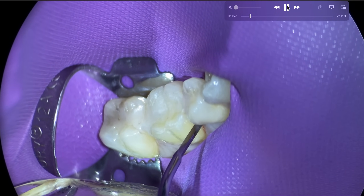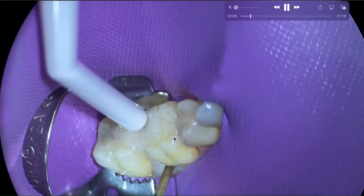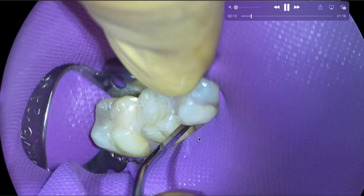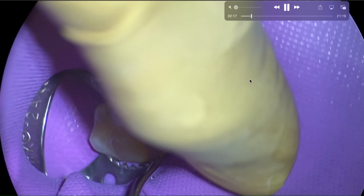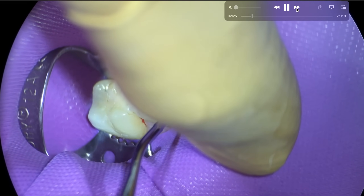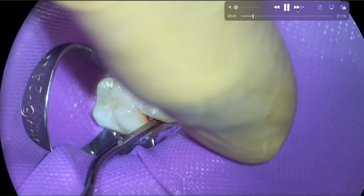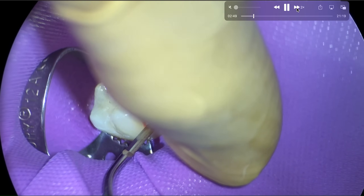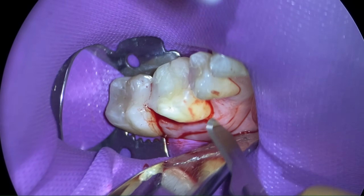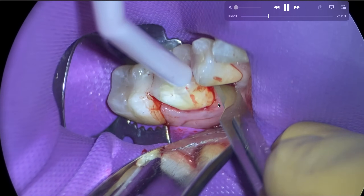The strategy for extracting endodontically treated teeth or heavily restored teeth — this is both — is that if you place your forceps on the crown, it's going to fracture into a thousand pieces. So we're going to plan to section it right off the hop. But before we do that, we're going to induce a little bit of hemorrhage in the PDL and see if we have some mobility. We're just using some peritomes to induce some hemorrhage along the PDL and create some space. Then we're going to use our 77R elevator. Next up, we're going to sever the interpapillary papilla fibers, which helps to elevate the papilla without tearing it.